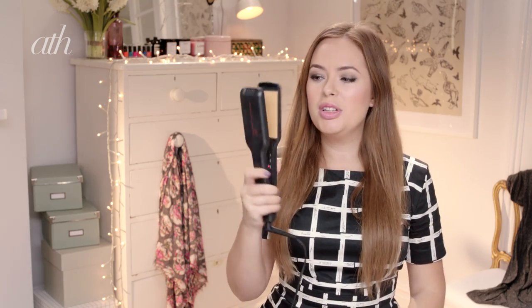I'm just going to use my hair straightener to put some loose curls through my hair. I'm not going for a super perfect curl look — I just want it to look very natural and pretty. So I'm just going like this, and as you can see, it gives me a lovely big, loose curl. I think that looks gorgeous.